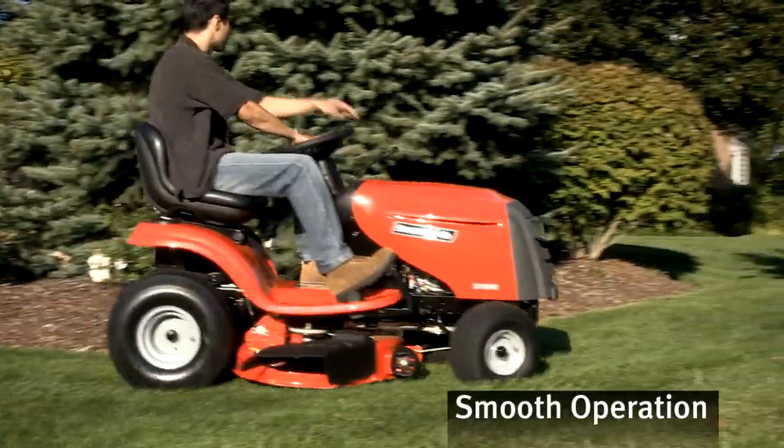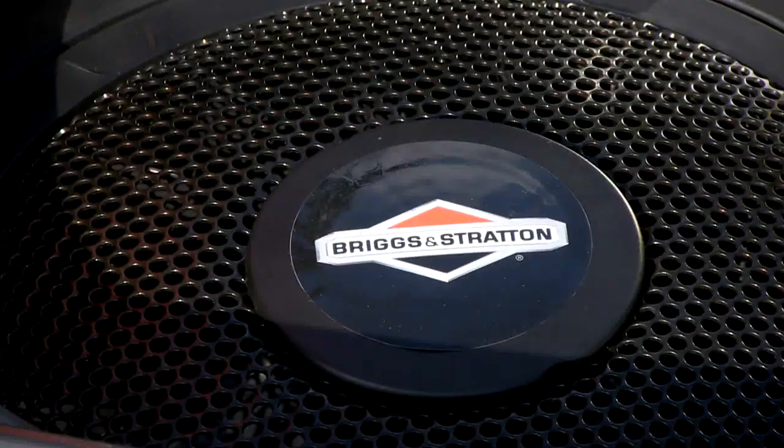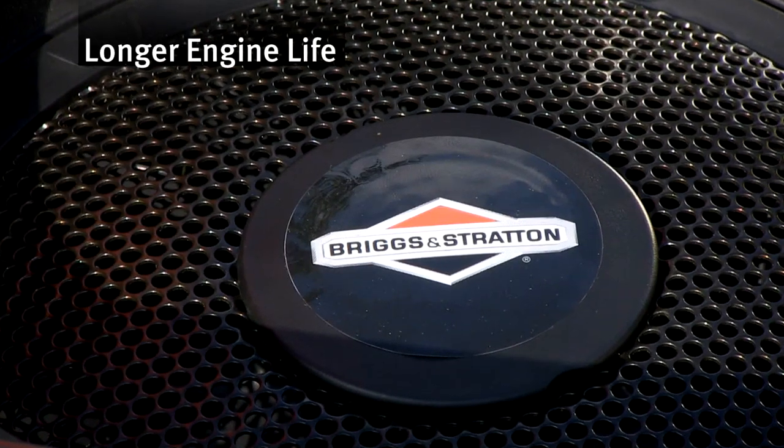An anti-vibration system smooths out your ride, and an advanced debris management system keeps vital engine components clean.